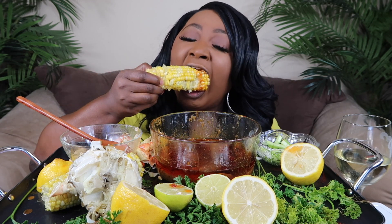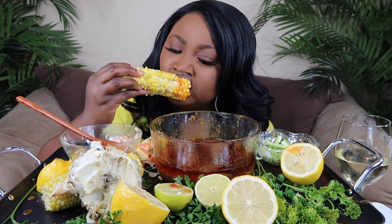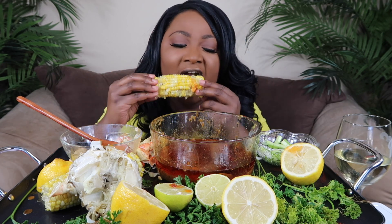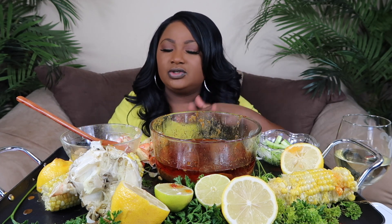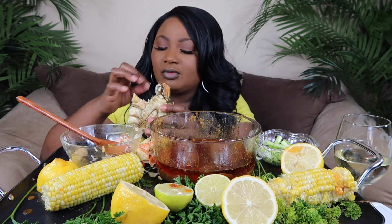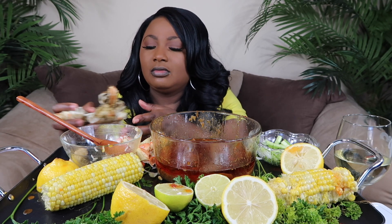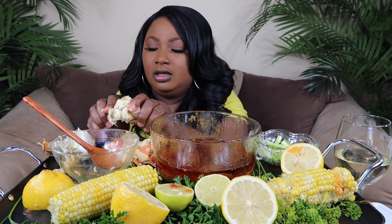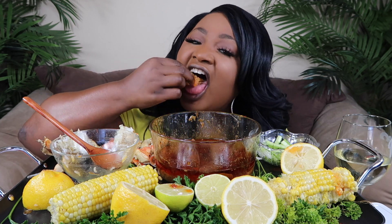I might have to eat the bodies off camera. That's my combination — the dungeness crab and the corn and rice. So again, I don't know if the no sauce challenge is gonna come out before this or after, but I definitely did it. And I'm definitely gonna eat my bodies — I really want to eat one body now. It's so good. I wish I had some more rice.